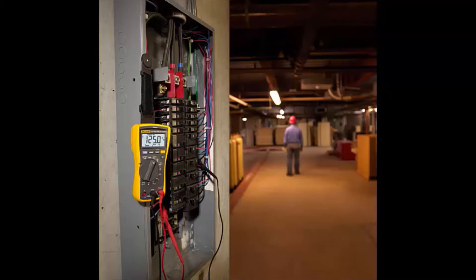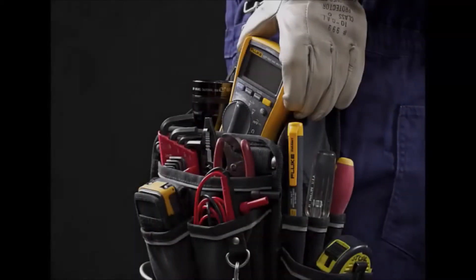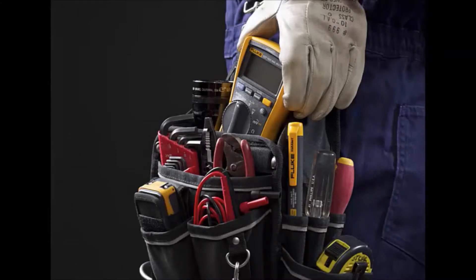The Fluke 117 Digital Multimeter is the result of decades of experience, continuous research, and extensive road testing. It is guaranteed to perform even under the most demanding circumstances. The Fluke 117 is easy to use, Fluke rugged and Fluke reliable, and is excellent for general electrical and electronic testing.